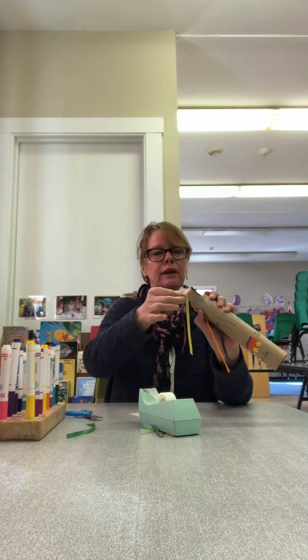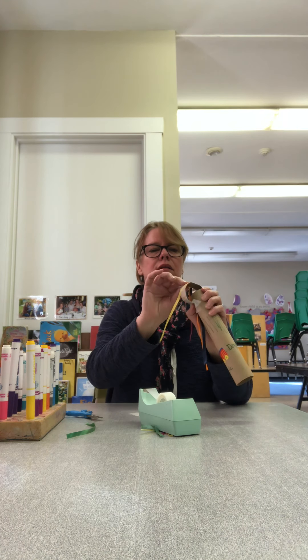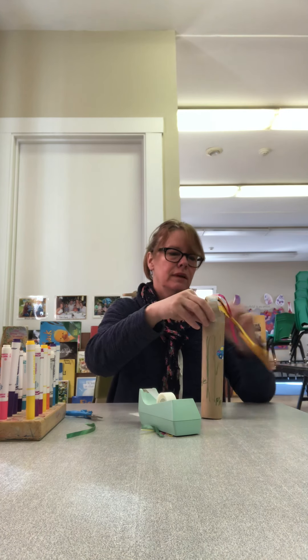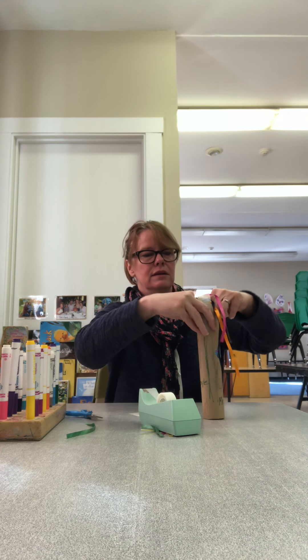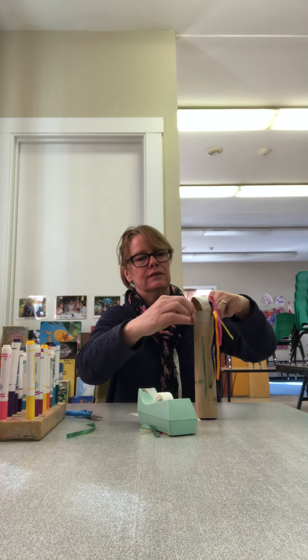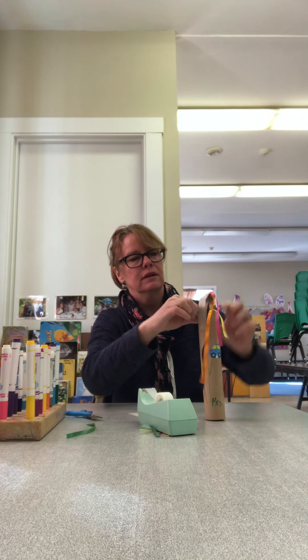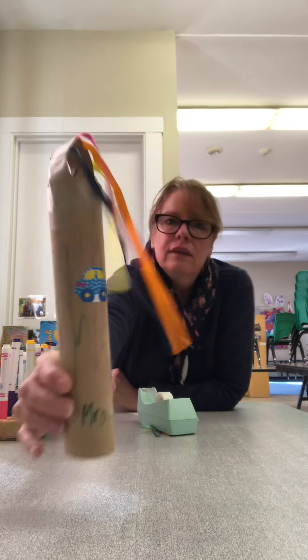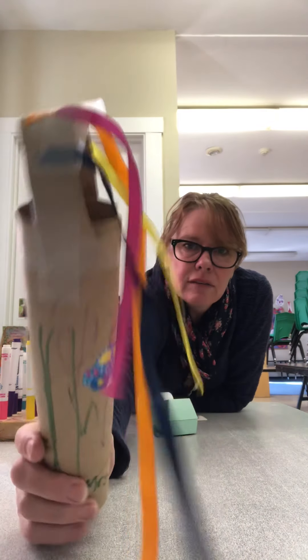I think it's working okay. Alright, so here's my wand. I'm going to really secure this — it kept popping off. I'll use some more tape. Here it is. See up close what I did? I was kind of far away, wasn't I?